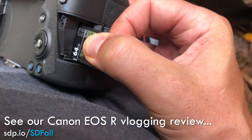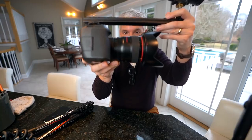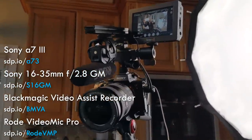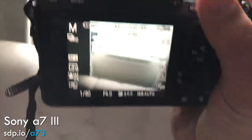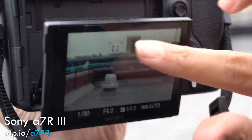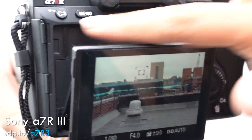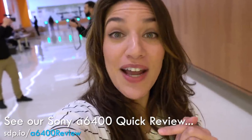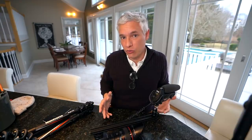I know camera geeks are saying the EOS R has terrible 4K, no slow motion, and one card slot — yes, all those things are frustrating. But what camera gives me the option for tons of background blur like this full-frame 24mm f1.4 does? Sony could do that, and I'm actually filming with a Sony right now, but no Sony has a screen that flips to the side. Their full-frame cameras have no flip screen at all, and the a6400 doesn't have lenses that give a reasonable amount of background blur. Sony just doesn't have a good vlogging setup right now.